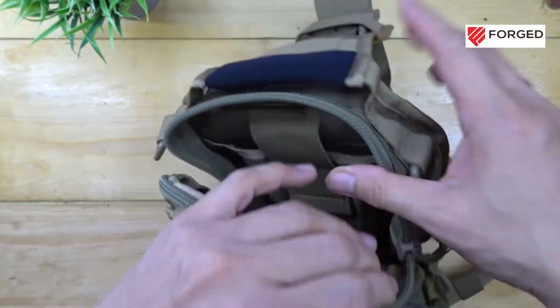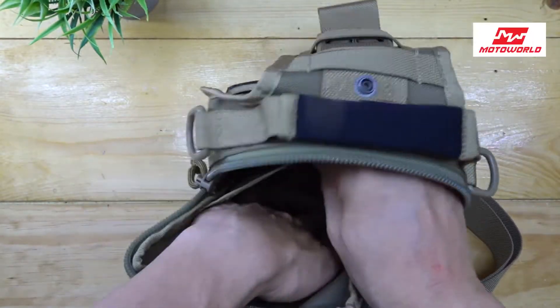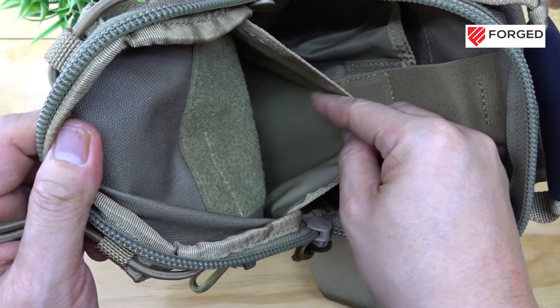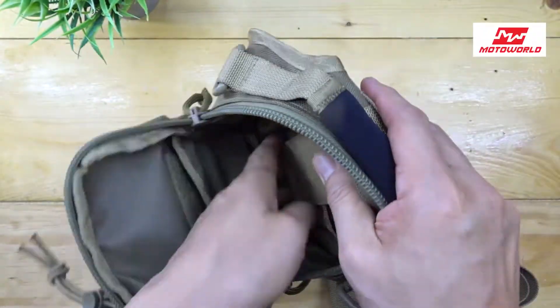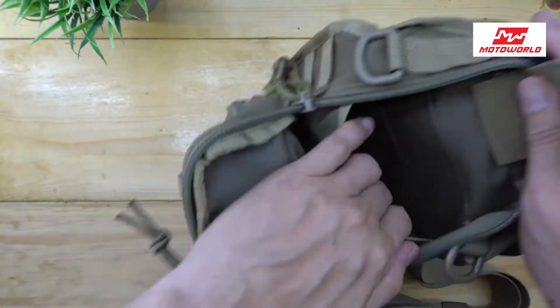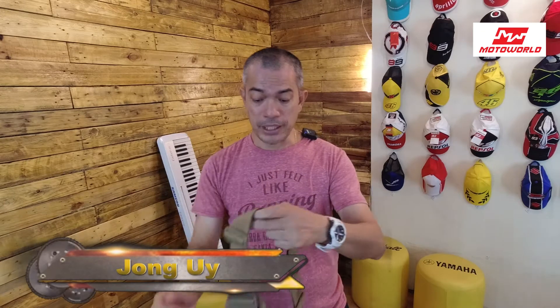This is also great for bringing your video or photo equipment — it's waterproof and you can store a lot of stuff. It's handy, good looking, and versatile. Not too big, not too small — just enough. You can carry it as a handbag or use it as a sling bag. So there you have it, we'll see you again next time.